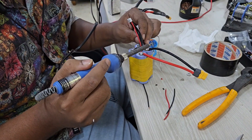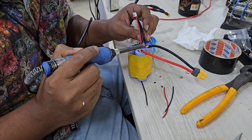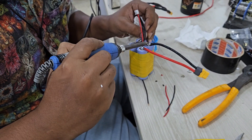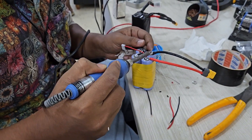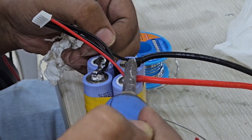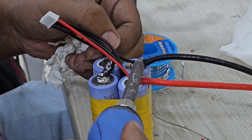Once the cells are connected, it's time to attach the BMS wire. The BMS wire has multiple wires — in our case it has five wires that connect to each cell in the pack. These wires monitor individual cell voltage to keep the pack balanced and protect against overcharging or over-discharging. Make sure the BMS wires are securely connected to the correct terminals. This step is crucial for the safety and longevity of the battery pack.